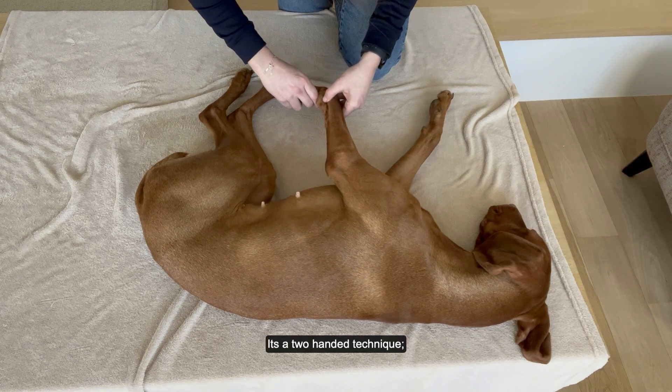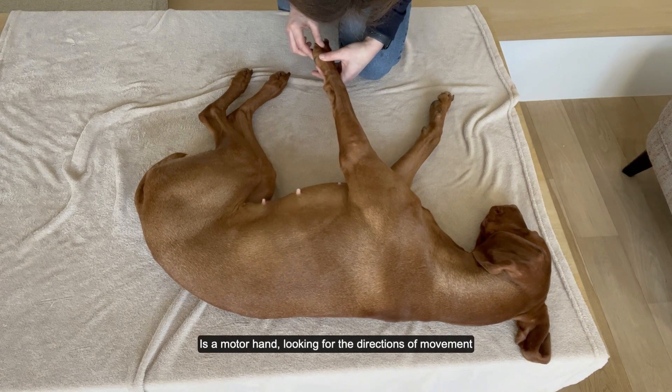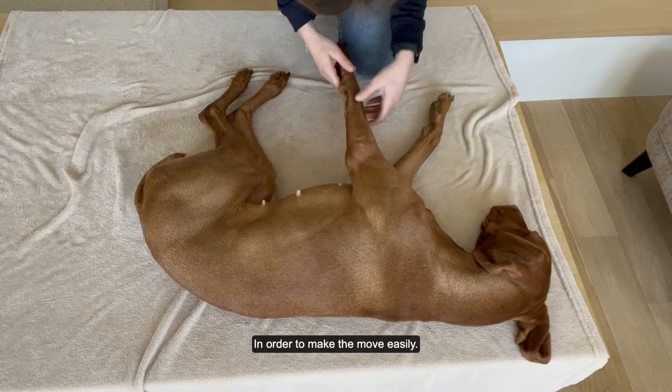It's a two-handed technique. One hand is monitoring the tension in the tissue and the other hand is a motor hand, looking for the direction of movement which are easy to make. With this technique we search as many articulations as necessary in order to make the movement easily.